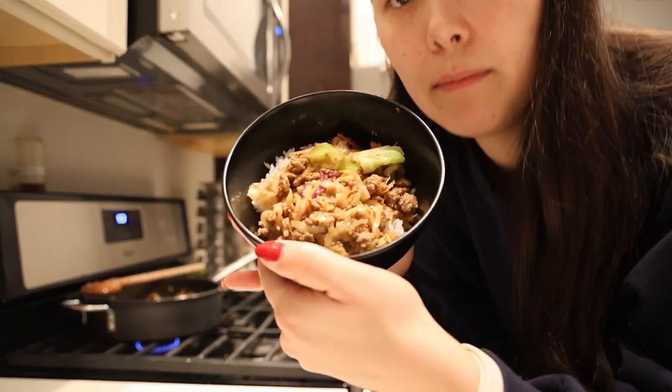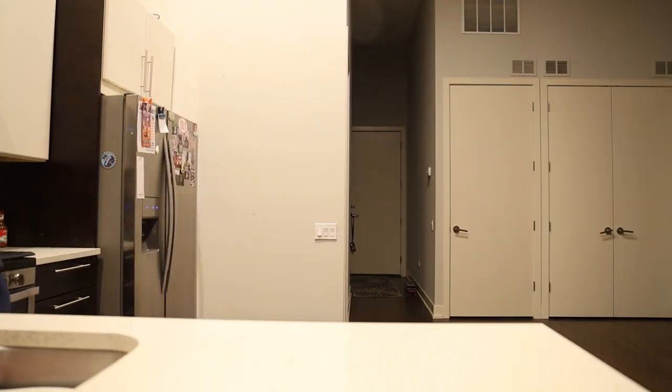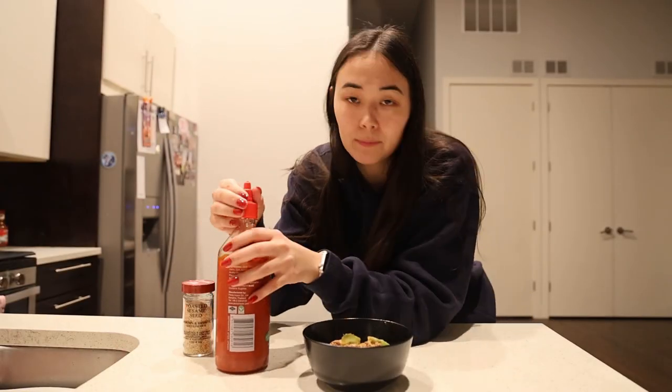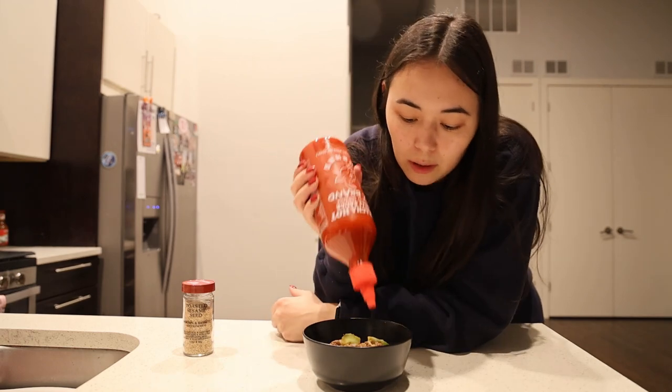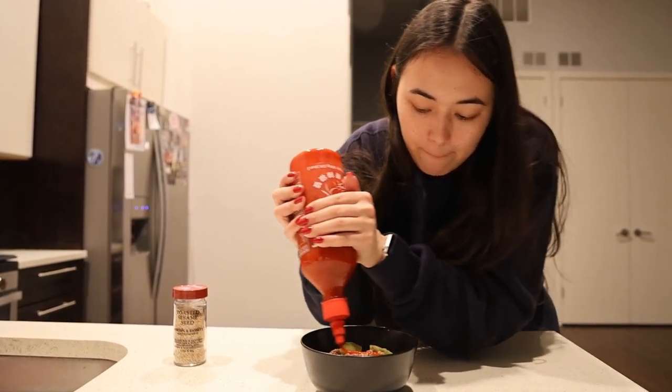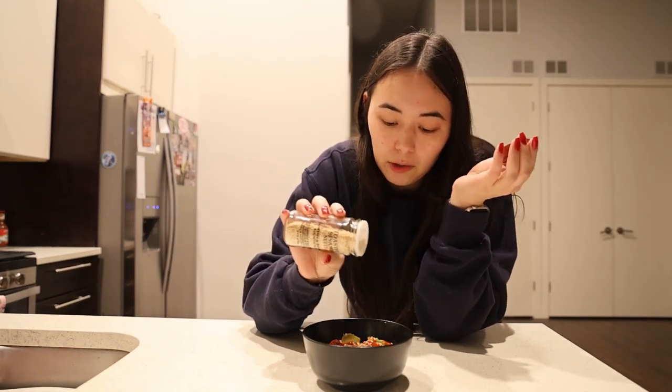Looking beautiful! Now for the final touches at the sauce station: we're going to add some sriracha — not too much though, I've been having some tummy troubles so going light. And then for final garnishes, we're adding some sesame seeds. Other options include green onions — I typically do those but I forgot to buy them.